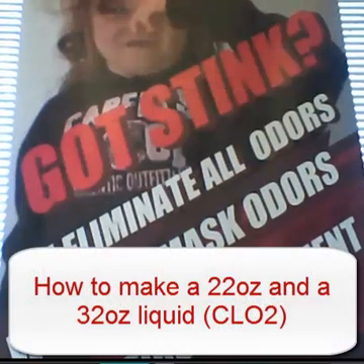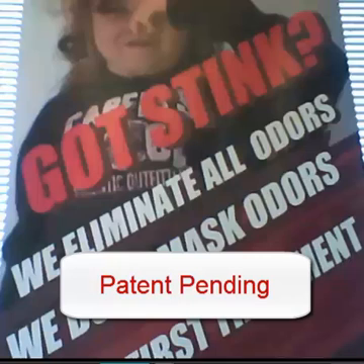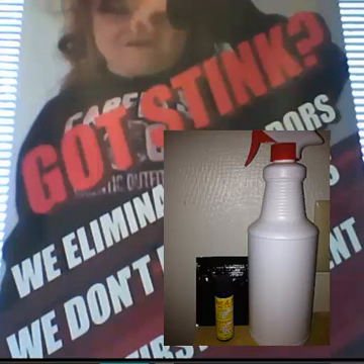On this video we are going to show you how to make a 22 ounce and a 32 ounce liquid chlorine dioxide. Our patent pending device to make liquid chlorine dioxide and gas chlorine dioxide is revolutionary because you can make chlorine dioxide on site and use it within 10 minutes.